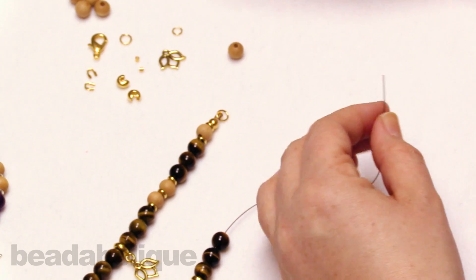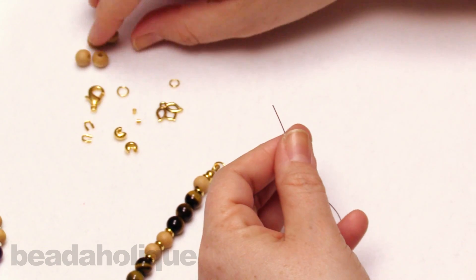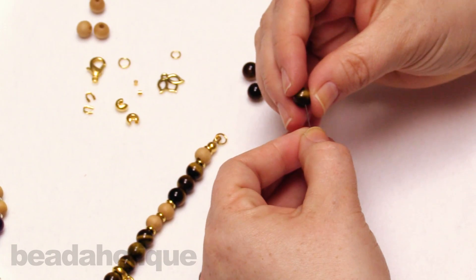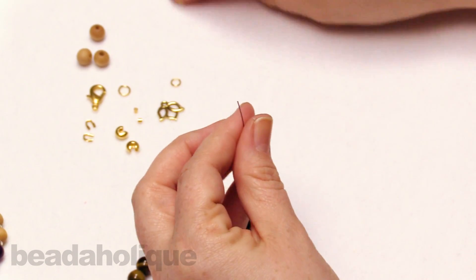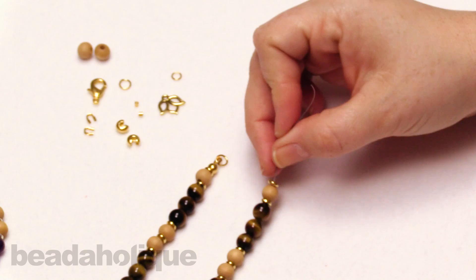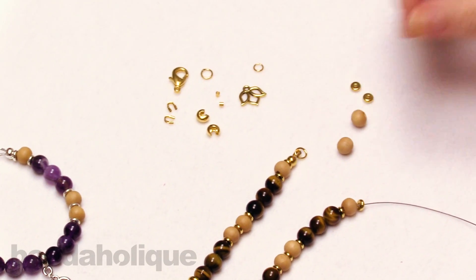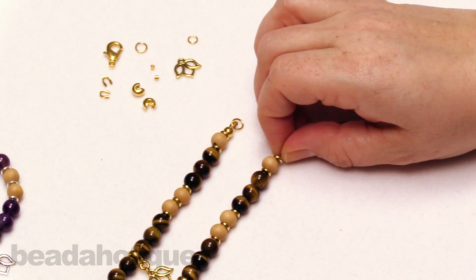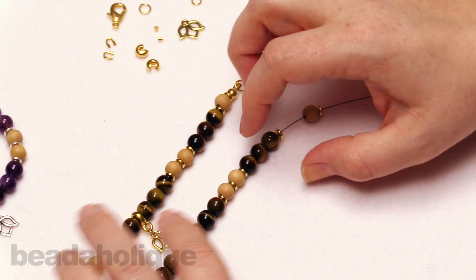Just double checking everything. Now we're going to go back and do a little reversal: one metal bead, one wood bead, one metal bead, one wood bead, and one metal bead. That completes the pattern we recommend to get that seven-inch bracelet. You'll notice two wood beads and two metal beads left over — you could add another wood bead and metal bead to each side to lengthen it, or remove one from each side to shorten it.